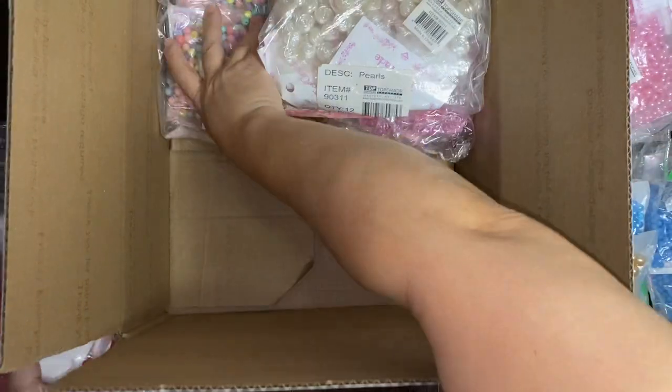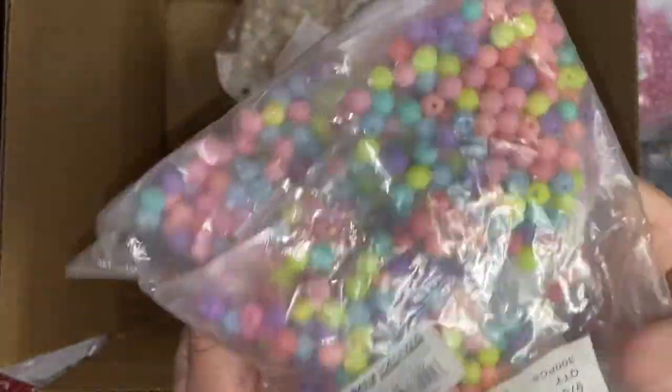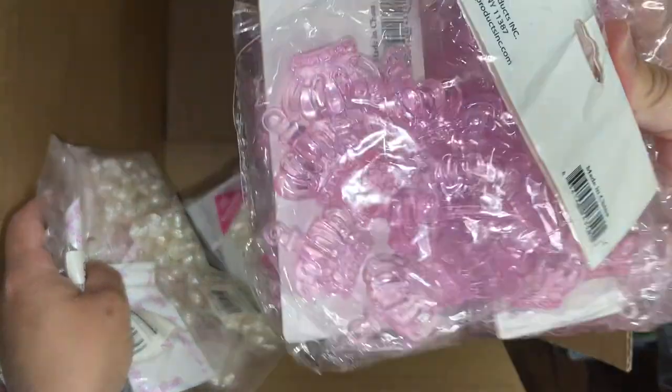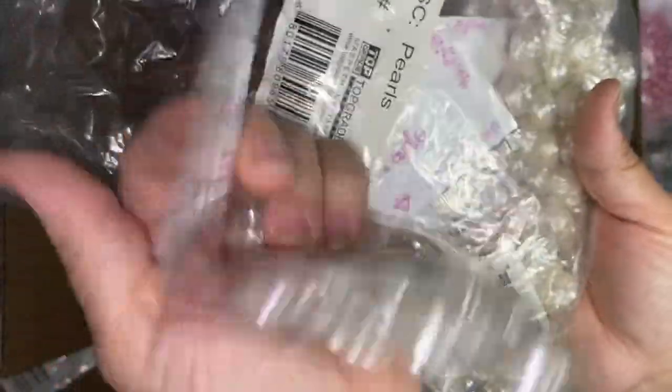These are my favorites — oh my god I love those — six packs of the red beads, six packs of the pastels, six packs of the pink crowns, and six packs of these which I have not shown before. These are the flower beads.